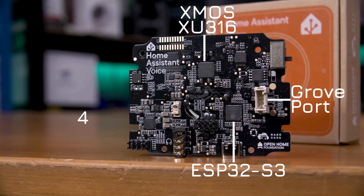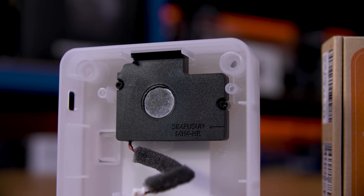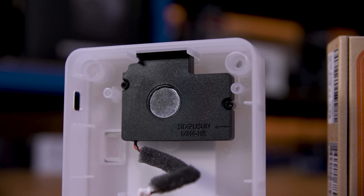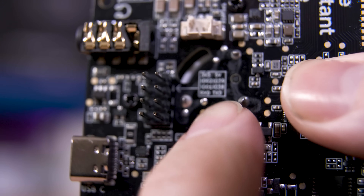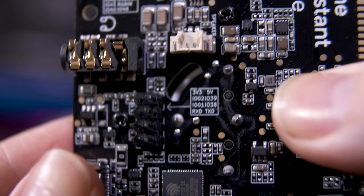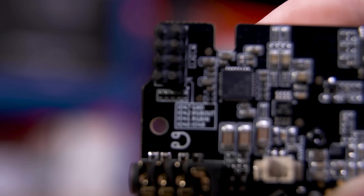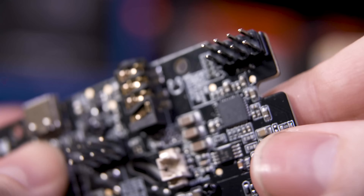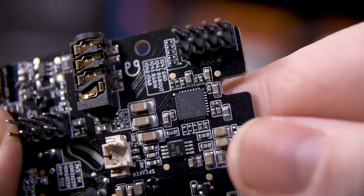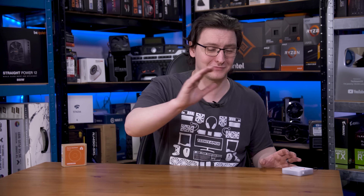A look at the back of the board reveals the tightly packed components. You've got the Grove port on the right — the i2c version specifically — the ESP32-S3 that runs the show just to the left of that, and the XMOS AI chip above that. To the left is the 3204 AIC low-power stereo codec from TI that can either drive the built-in speaker or the external speaker via the headphone jack. The most amazing thing here has to be the two fully labelled headers. The one in the middle offers 3.3 volts, 5 volts, 4 IO pins, and TX and RX for the ESP32. The one on the bottom has ground, 2 RGB pins, and 5 more IO pins from the ESP, meaning if you really want to hack this thing, they've left you a lot of room to do just that — not just the Grove port.